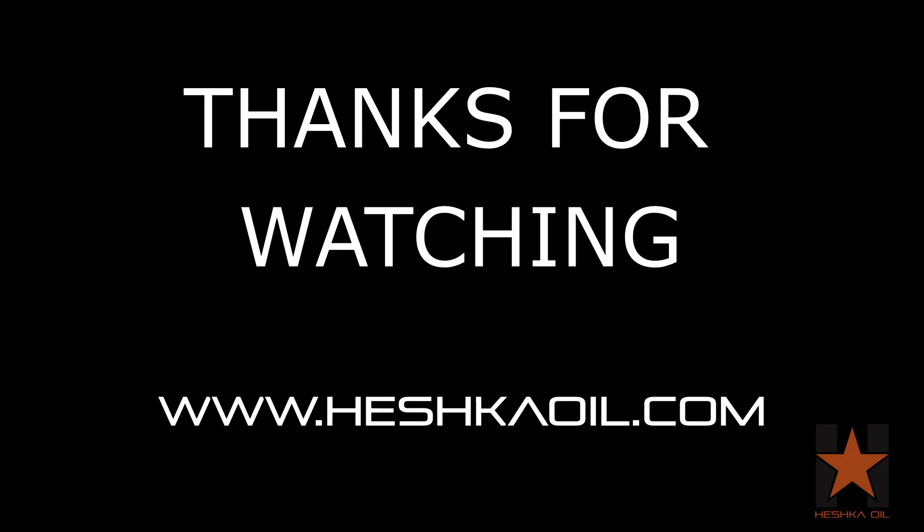As always, thanks for watching and be sure to check out our website at www.heshkaoil.com where you can purchase two-way check valves and other API 6A wellhead equipment directly. Don't forget to subscribe for more continued content.